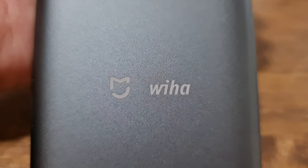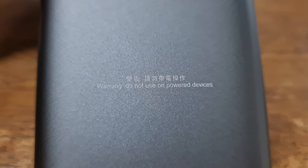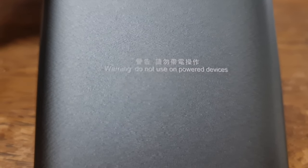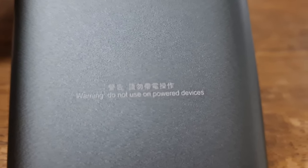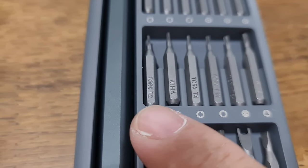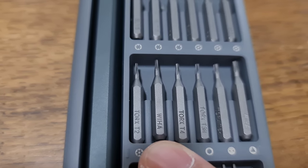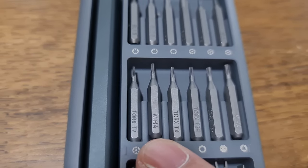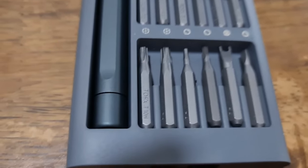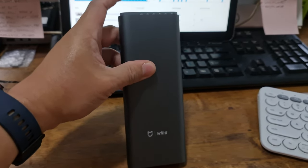There's the logo of Xiaomi here and also Wiha. Wiha is actually the name of a company known for manufacturing hand tools with professional quality — it's one of the world's leading companies in that space. Wiha is a German company, and its origin dates back to before World War II.